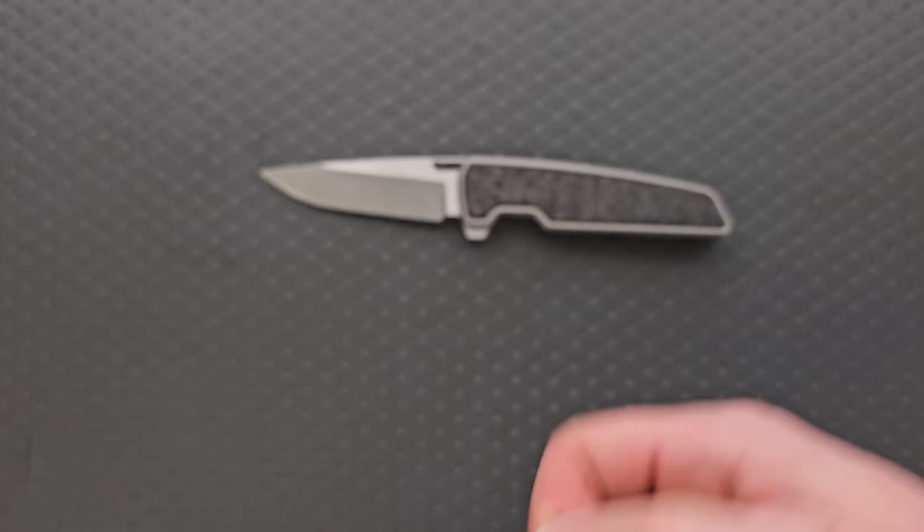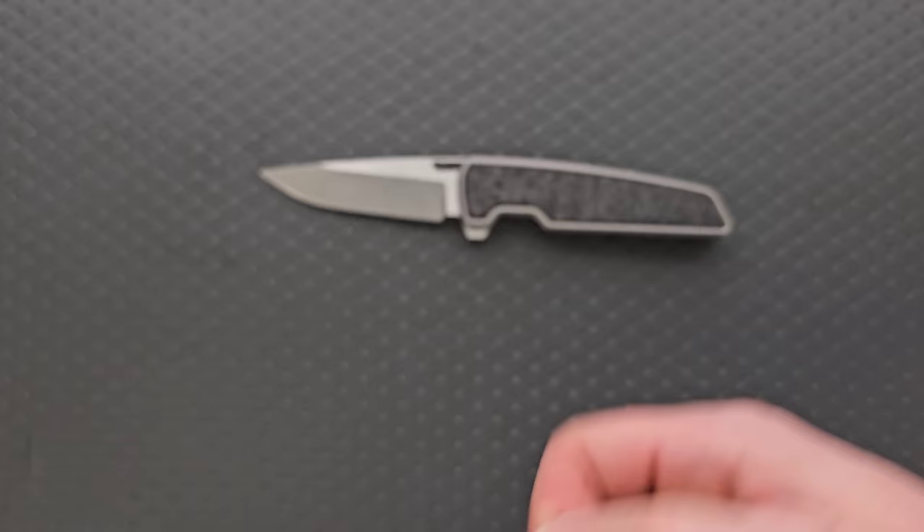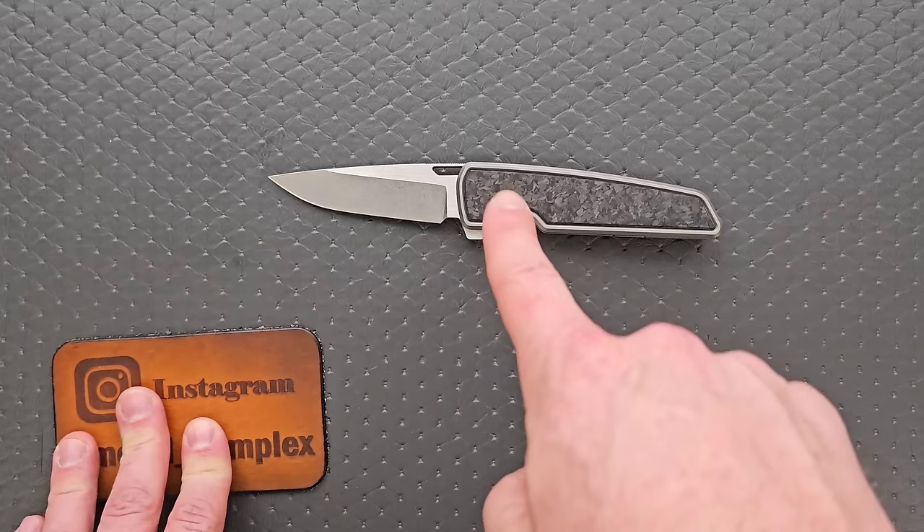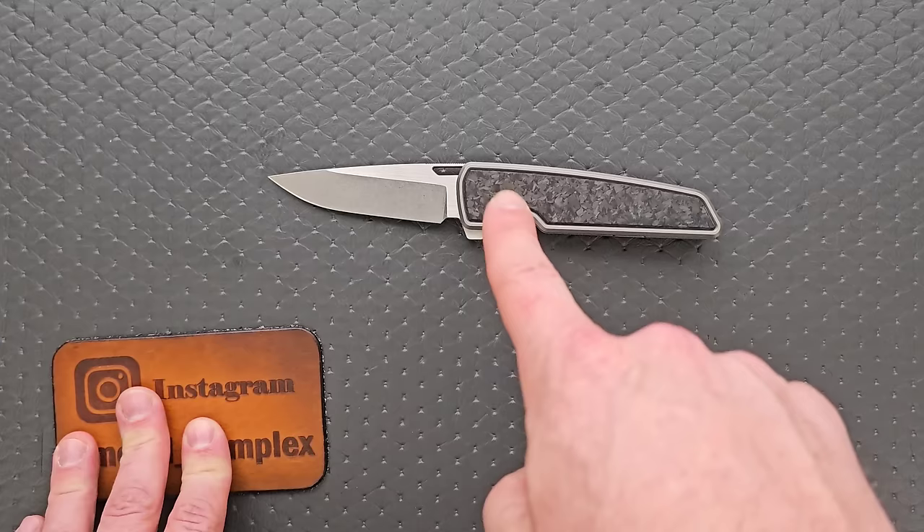Thank you for the weird candy. The green one's pretty nice — I'll save that one. I'm glad you only sent one yellow one. That was odd. I feel like I need to brush my teeth. That's going to be it for today. I will review this — you'll get a full review. Please make sure to follow me on Instagram at metal underscore complex. If you enjoyed this video, leave a like. If you'd like to check out my other content, I have lots of videos on knives that are expensive or inexpensive. Go ahead and click on that Metal Complex logo and subscribe because there's definitely more coming. Thanks again for watching everybody, and have a great day.